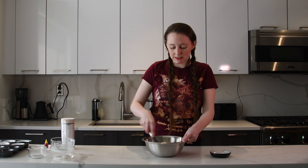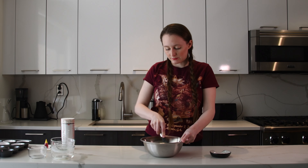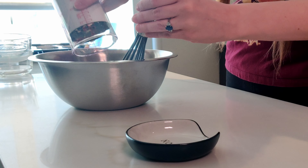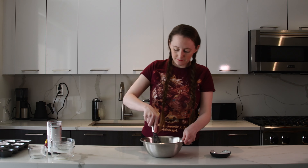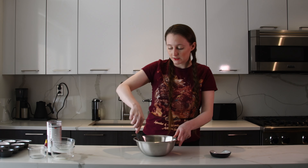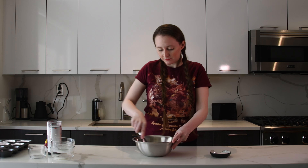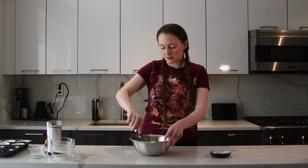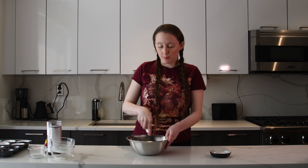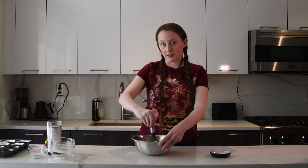This is super similar to any recipe on the back of a pancake box — the only real meaningful difference is the sugar. I'm not really changing the recipe in any meaningful way because I actually think it tastes really good as is, and it's super easy to mix up. One of the things I really like about the Pokemon cookbook is that it's actually geared toward kids, so if you have a kid, this is something you could make with them really easily, in just a couple of minutes.